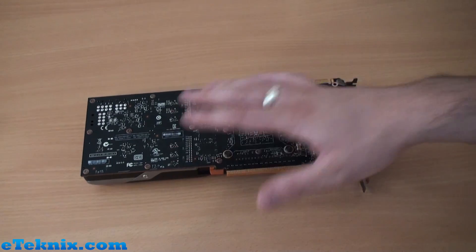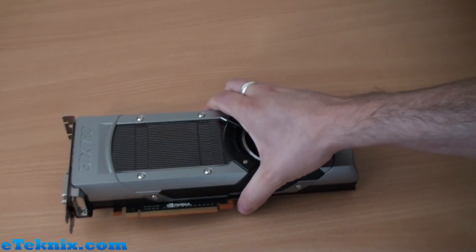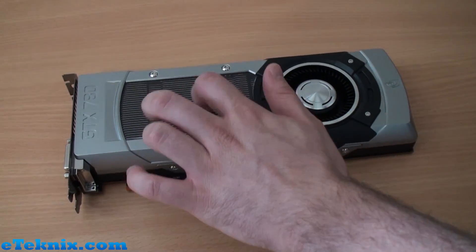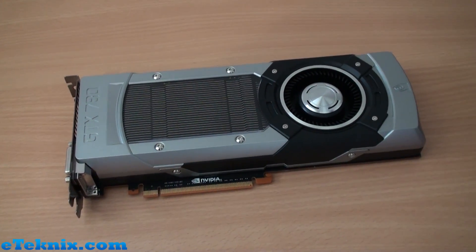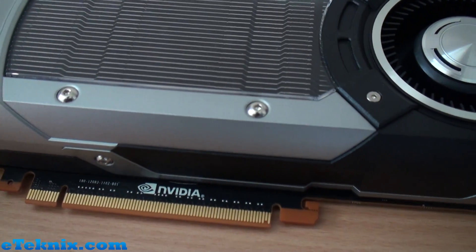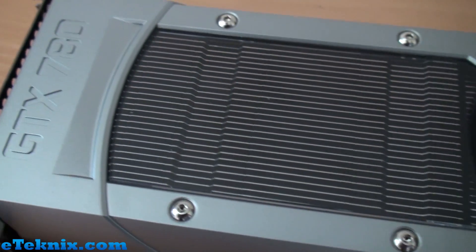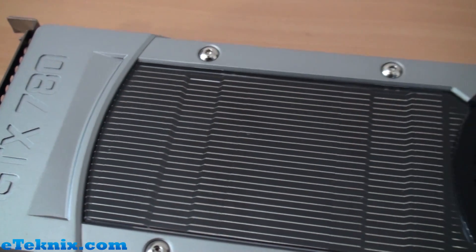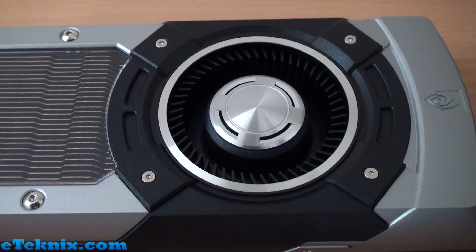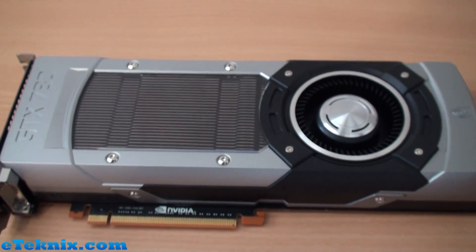A 780 is a 780 and a Titan is a Titan — it's just not going to happen. It does look very similar to Titan though — you can see the dark PCB and the cooler, which I'm a massive fan of. You've got this perspex material on here, a nice metal-style shrouding, and you can see the heatsink underneath with some nice little allen key bolts, and a shiny fan that draws air across the card and exhausts it out the back. Really nice design.